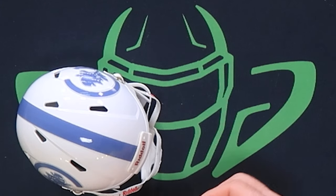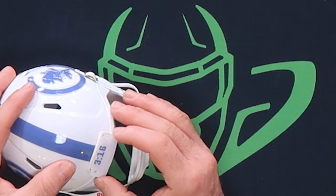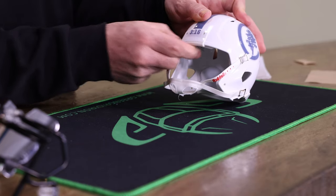We actually have one more decal to do, and that is the front bumper. These decals are great — they even have the little holes cut out for the hardware. Just line that up nice and cover that.